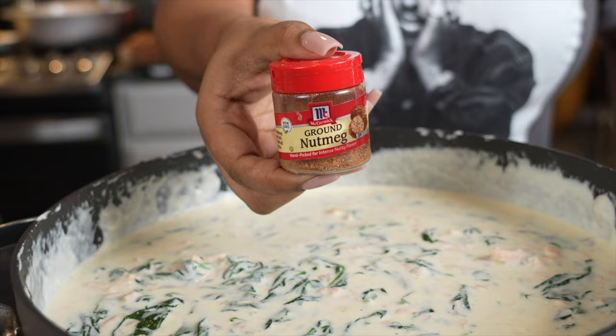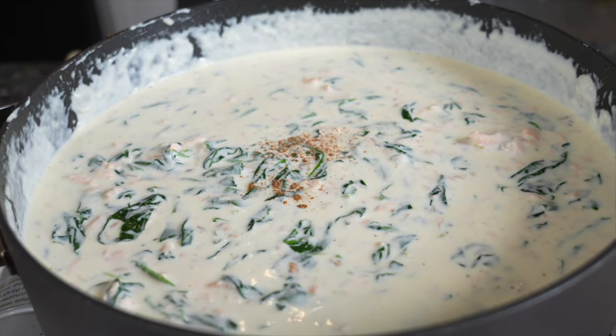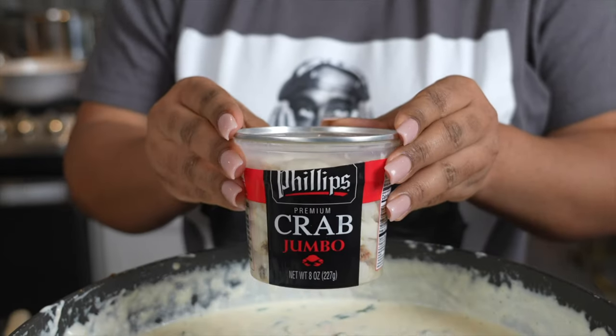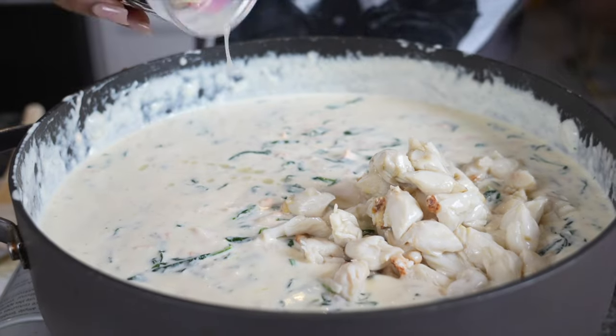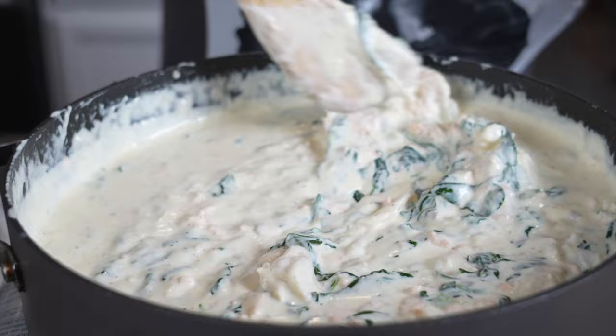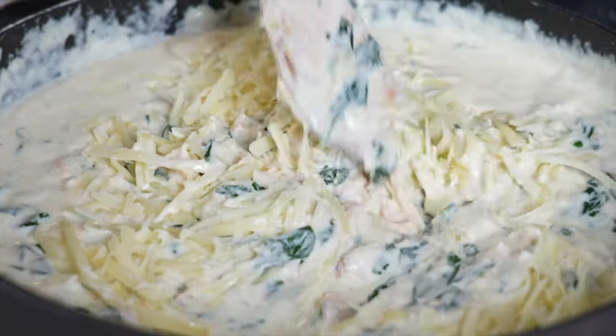Nutmeg — I learned that from Bahama Breeze when I had their spinach artichoke dip and it was so good. They said their secret ingredient is nutmeg. It gives it just a little bit of flavor that's not too much but it's amazing. Then towards the end add in your lump crab, fold it in gently, and then we're going to add a little bowl of cheese because I want it to be a little bit thicker. You don't have to do this part if you don't want to.